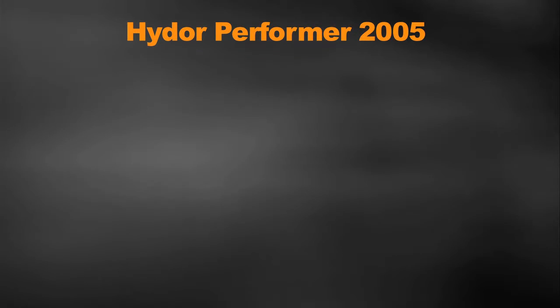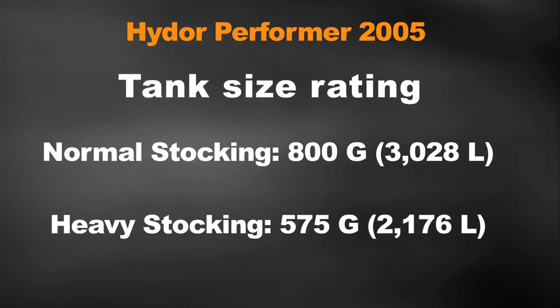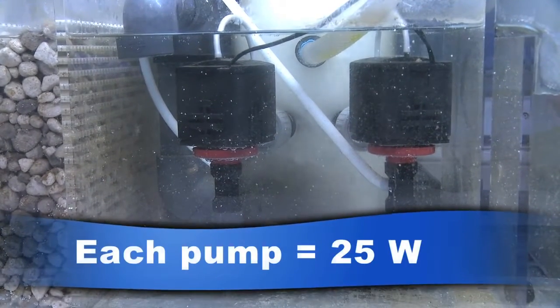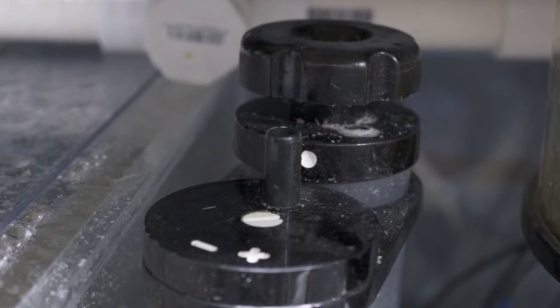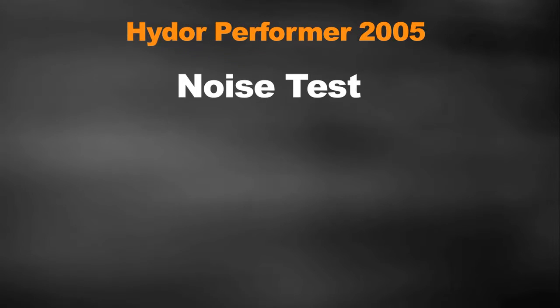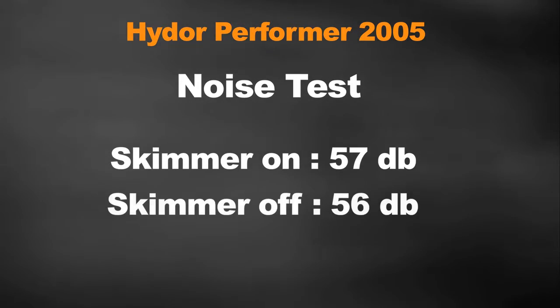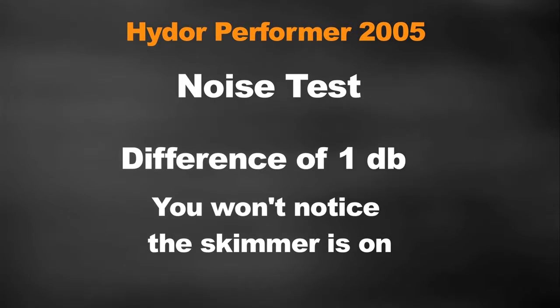Let's go over the basic stats of the Hydor Performer 2005. The footprint is 12.6 inches by 14.6 inches. It's rated for tanks up to 800 gallons normally stocked, and for heavily stocked tanks Hydor says it will handle up to 575 gallons. It's driven by two L45 foaming pumps pulling 25 watts each, and features adjustable airflow and water levels via two independent knobs. For the noise test, with the skimmer on my tank measured 57 decibels; with it off, 56 decibels — a one decibel difference. You're not going to hear it over the other white noise in your tank. Noise test passed with flying colors.